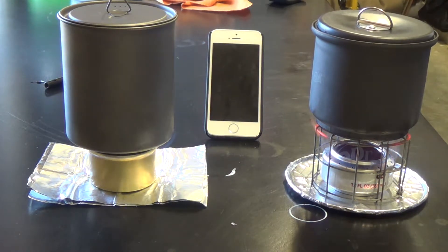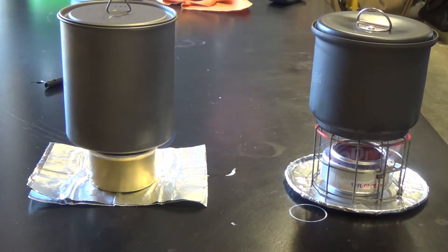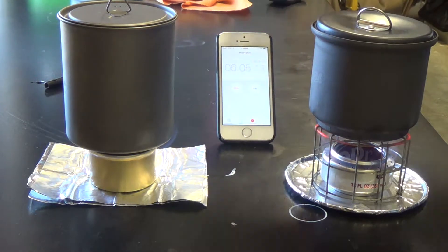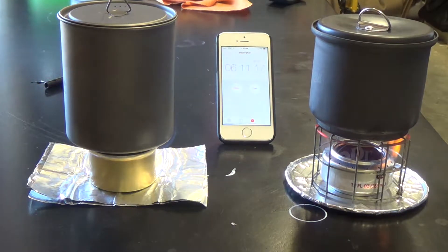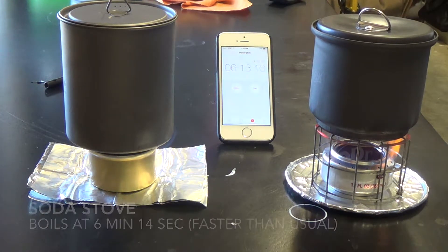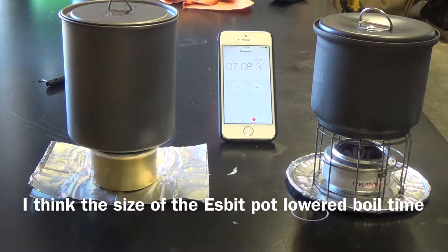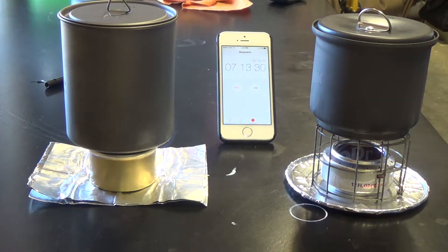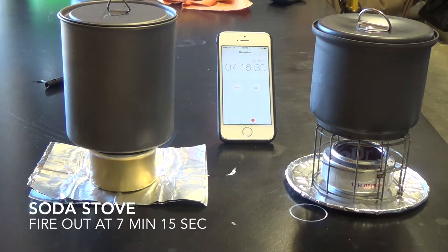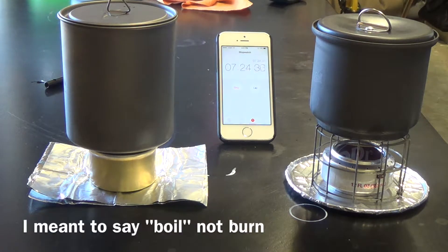I will say I'm very well aware that my soda can stove is probably not the most efficient model — it does not have any wicking on the inside, and of course that grants the cat can stove a lot more efficiency because it has the carbon felt. Water is boiling, which is actually very fast for this stove. Water is boiling and we're at 6 minutes 14 seconds. We are now at 7 minutes and the soda can stove is out — the fire is no longer lit. Compared to my prior tests, this was actually a very fast burn for this particular stove.